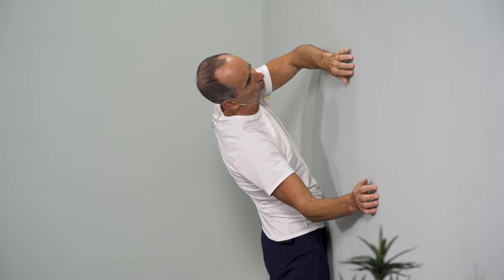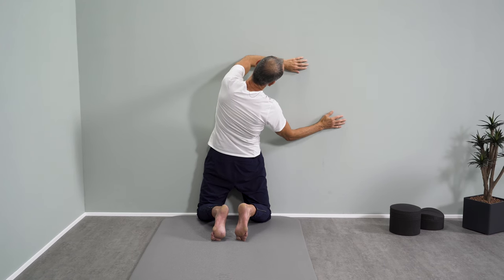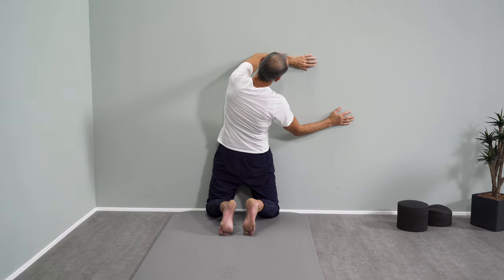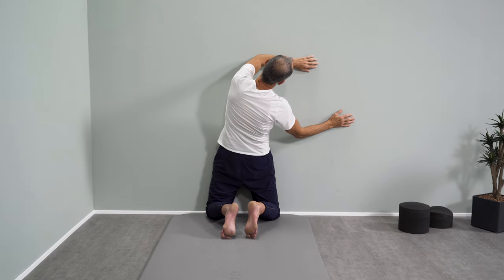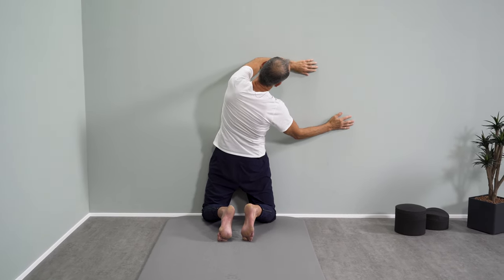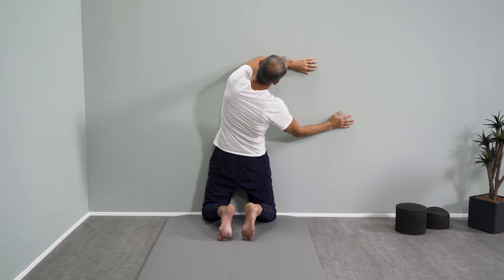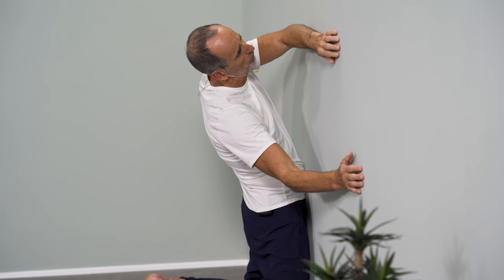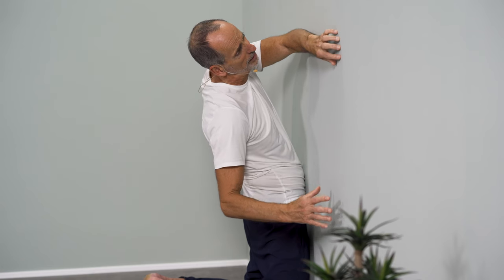Now we want to return to the centre but the hands hold us in position, and we let go and continue to the right, and again back to the centre, let go and continue to the right, and again back to the centre, let go and continue to the right. Now we let go with the right hand, pull ourselves with the left hand into right rotation, and press ourselves a little further into the rotation stretch with the right hand.